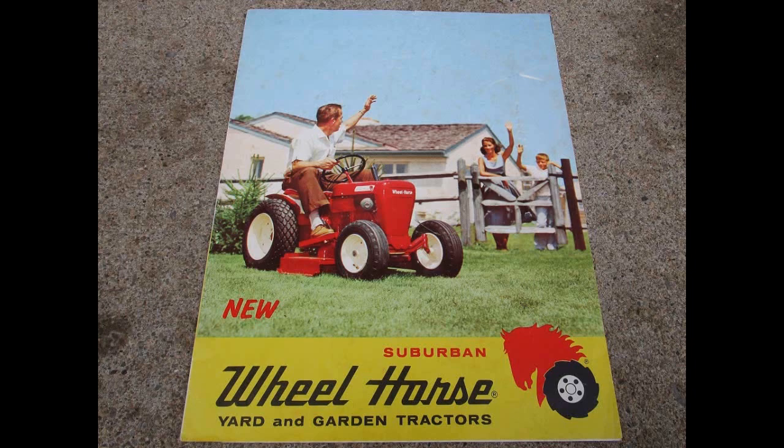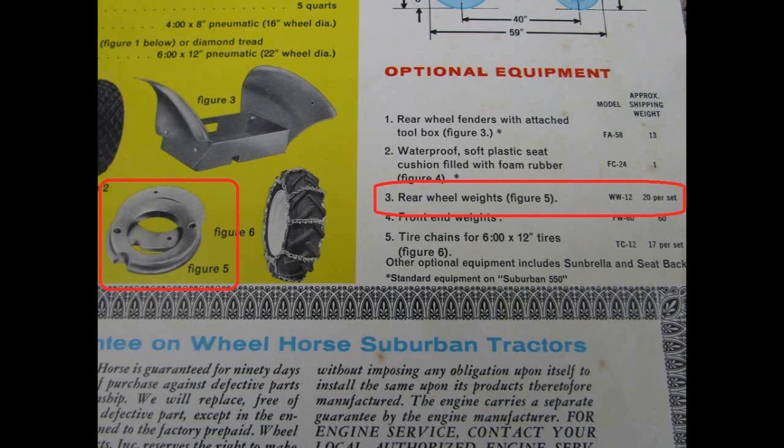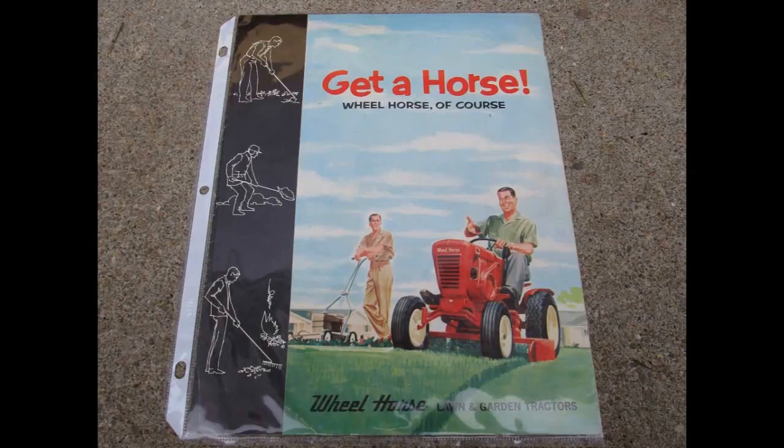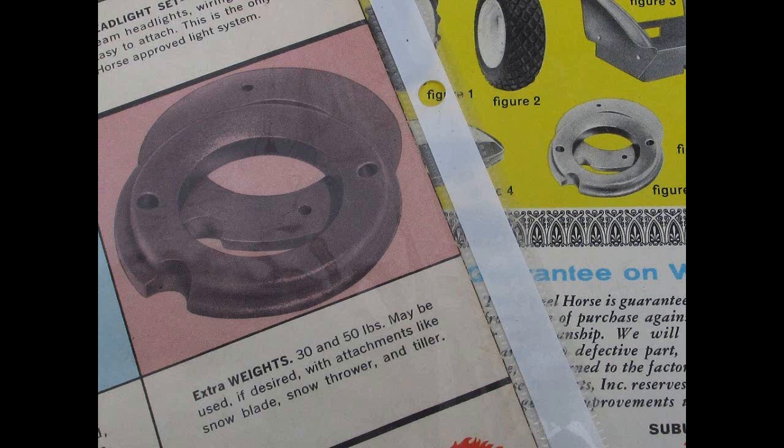Here's a flyer from 1960, and on the back it actually shows a picture of them and tells the part number. It shows rear wheel weights, WW-12, 20 pounds per set. Interestingly, I kept looking and here's a 1962 brochure. It has a picture on the back of some wheel weights, but it says 30 and 50 pounds are available. When you look at the pictures and compare them, it looks like it's the same picture.